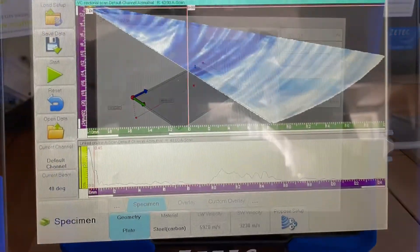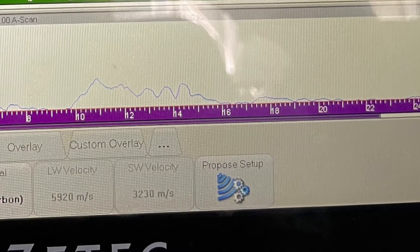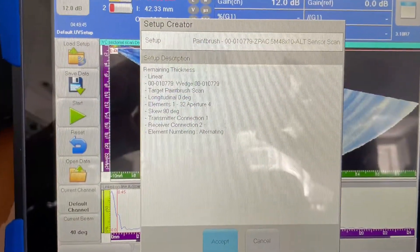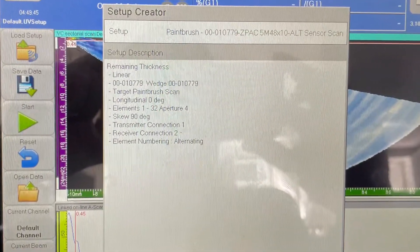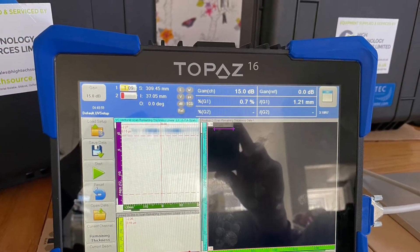With all parameters in place, we can now ask the Topaz to propose a setup based on what we have so far. I'm given an overview of what has been proposed and can click accept if this meets my requirements.